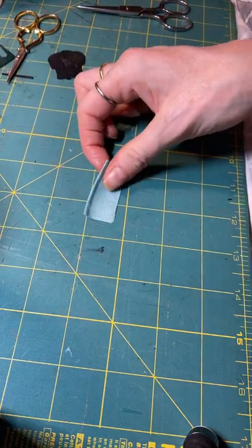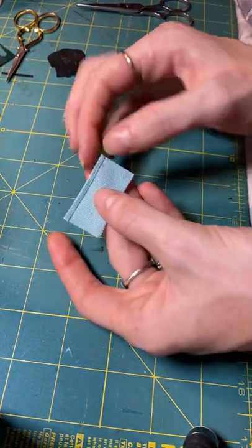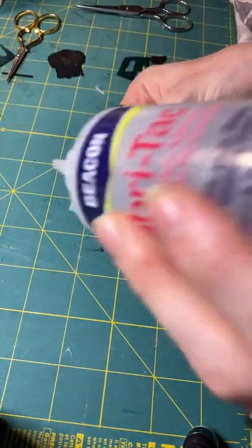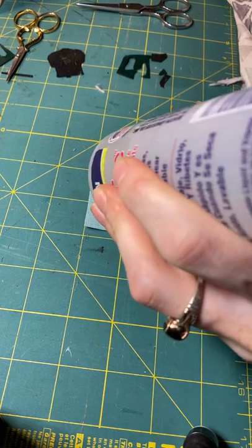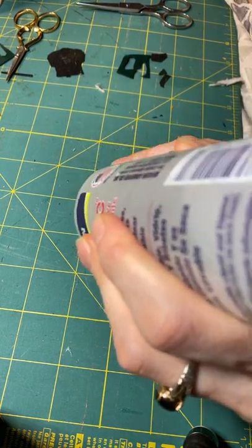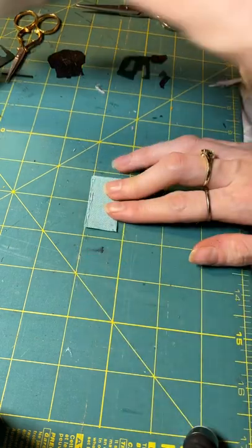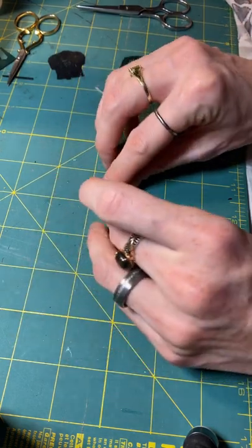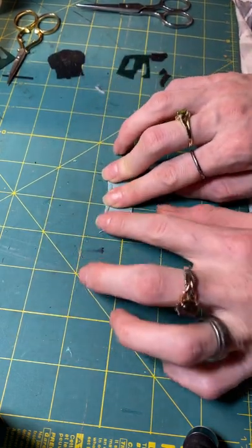All right, so to make the pillow, you're going to take your fabric and fold in a little bit of the edge. This is the easiest way I've learned to make pillows and they look pretty good. Put your glue and then fold your edge over just a little bit.